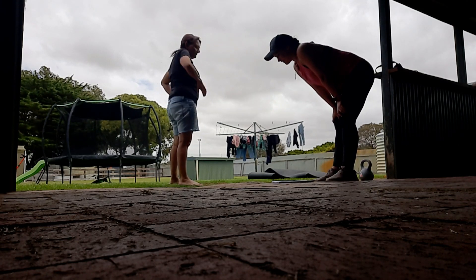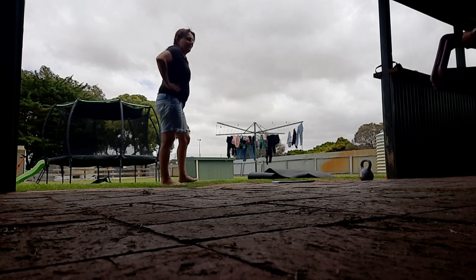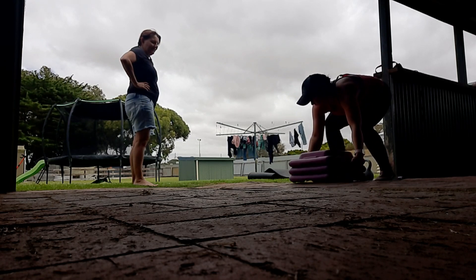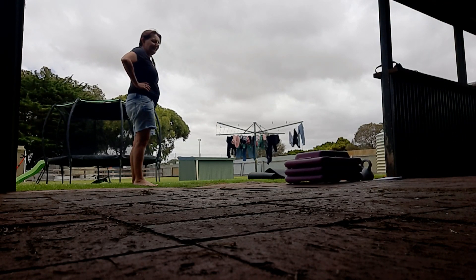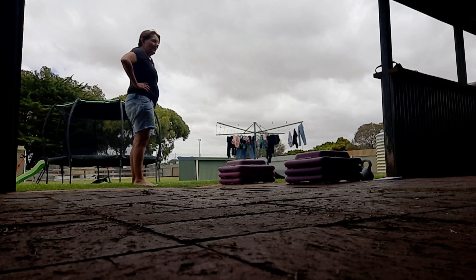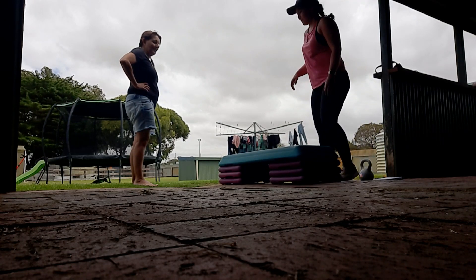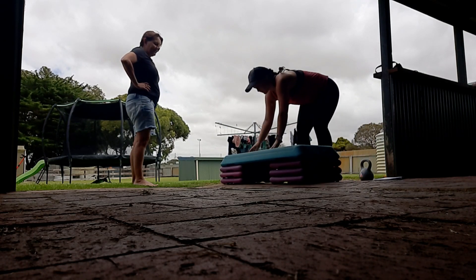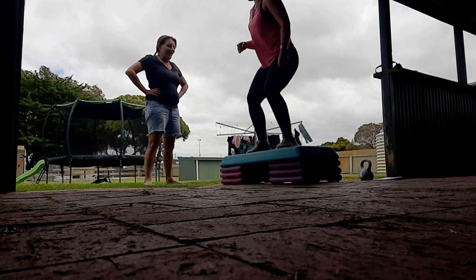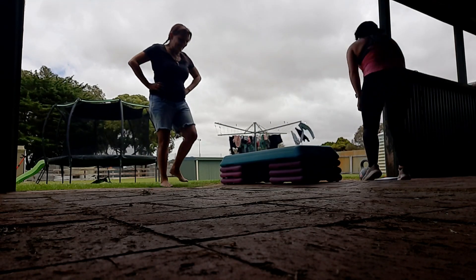We've got three rounds of six reps of this little circuit. I've programmed box jumps — usually it's a little wooden box that's quite high — but we'll just do these. If the box jumps make you nervous I'm happy for you to do a step instead. So we've got box jumps and then...